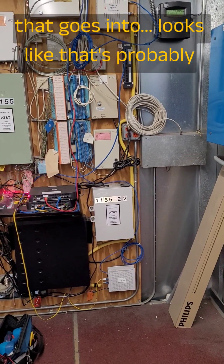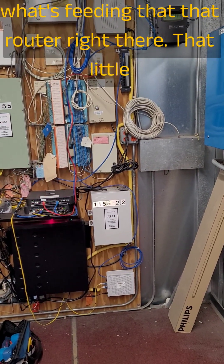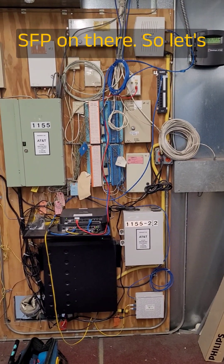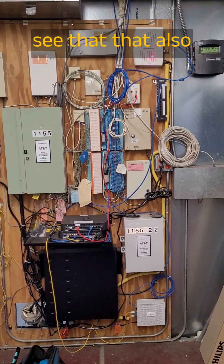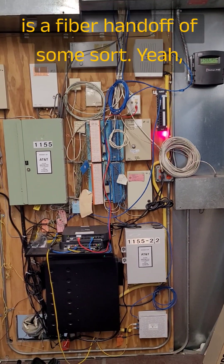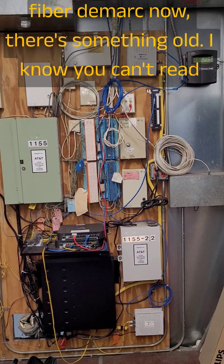You can see that goes into what's probably feeding that router right there — that little fiber SFP on there. That also is a fiber handoff of some sort, because you can see that's coming back here. So there's another fiber D-Mark.